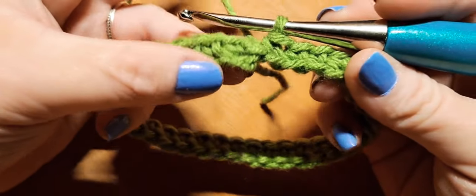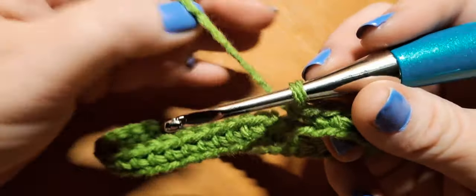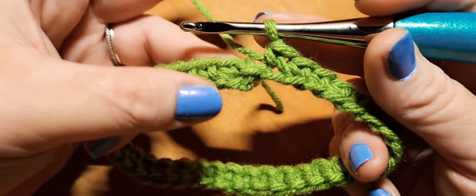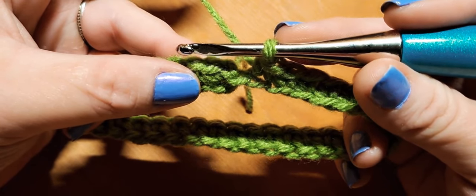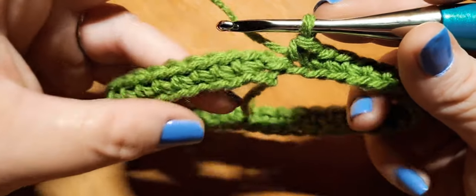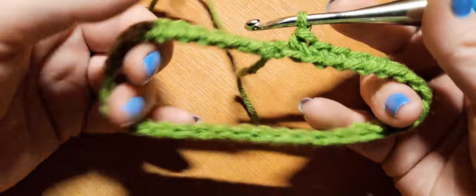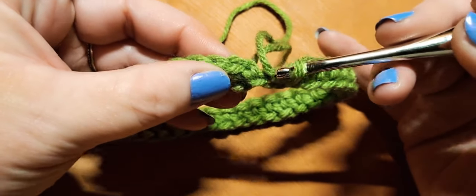We're back at the end of round one. I've completed all 36 back loop single crochets in each and every stitch. I started with 36 chains and end with 36 stitches — make sure your count is correct and that you maintain that multiple. Now we need to do a slip stitch to join, and we're also going to be bringing in our second yarn color, color B.